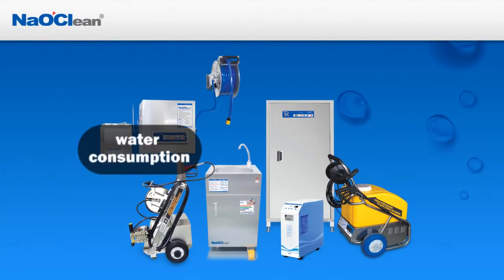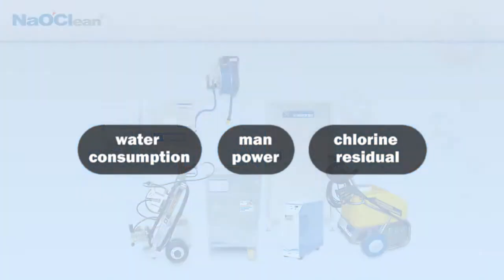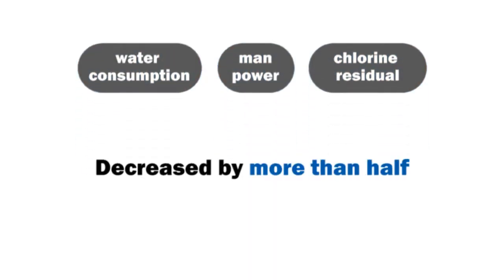Water consumption, manpower, and chlorine residual are decreased by more than half.